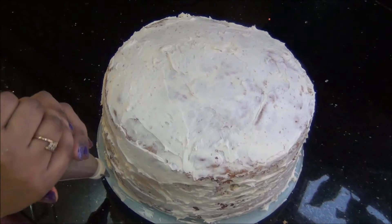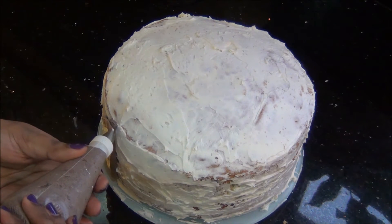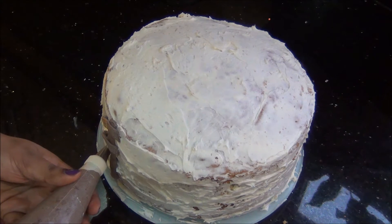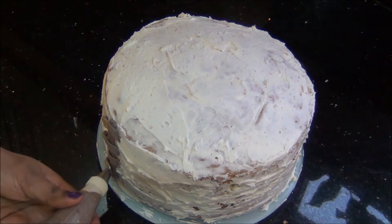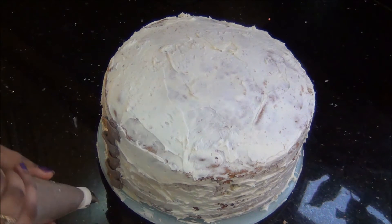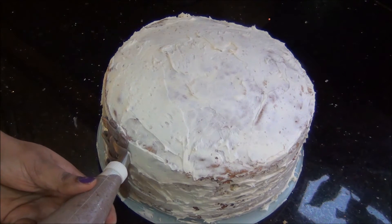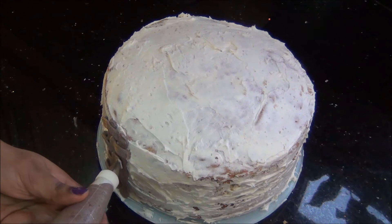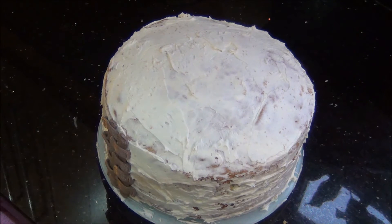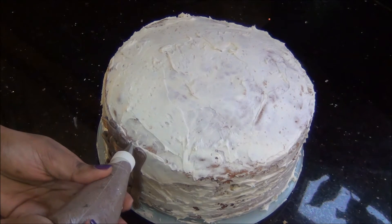Next I have got some brown color icing in nozzle number 48 — that's the basket weave nozzle. I am going to draw a vertical line first, then draw small horizontal lines giving a gap equal to the weave. Now I am going to draw another vertical line at just the point where the horizontal lines ended, and this time fill in horizontal lines in between the horizontal lines of the previous one, so that it has alternating horizontal lines for every vertical line. I am going to continue this until the entire side of the cake is completed.